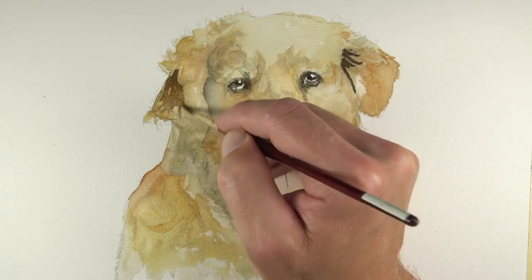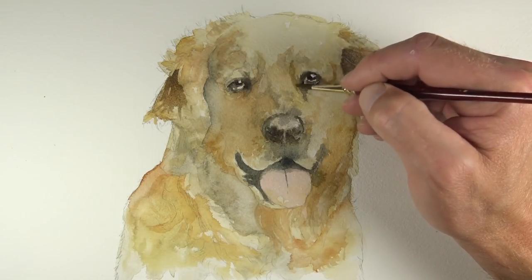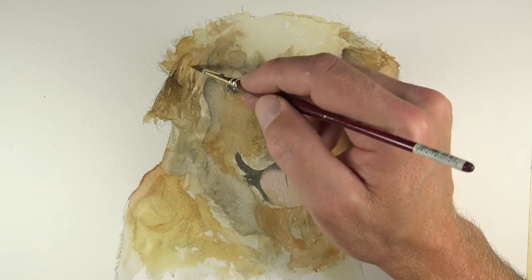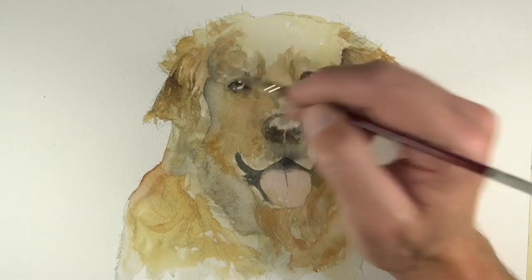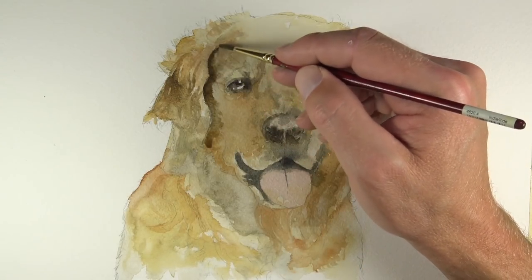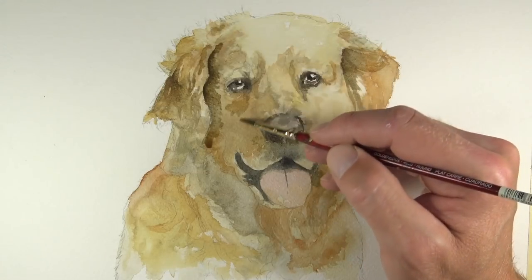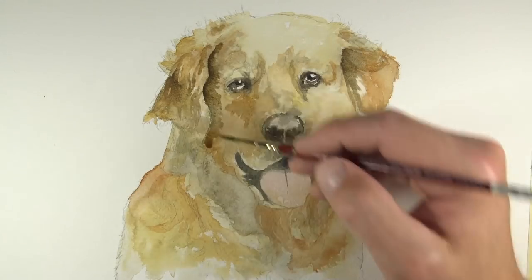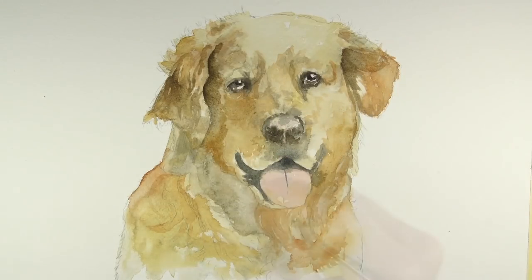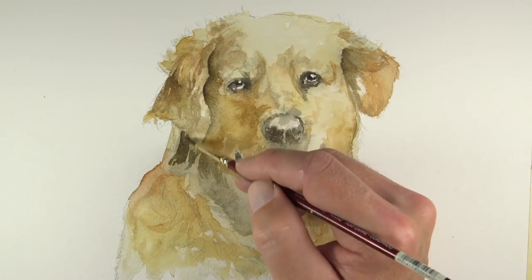We'll begin darkening up some of the tones even further on the ears and the fur around the face. Since we're still working with the smaller brush, we have the ability to imply some of the texture here, pulling brush strokes out in the direction the fur grows, leaving areas for lighter tones and applying paint where the value is a bit darker. This is a gradual process of building up tones and values. This patient approach gives us a lot more control and really allows us to develop the details, even though the painting may start very loose.